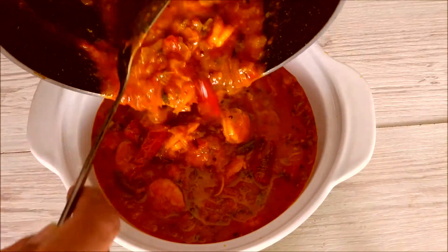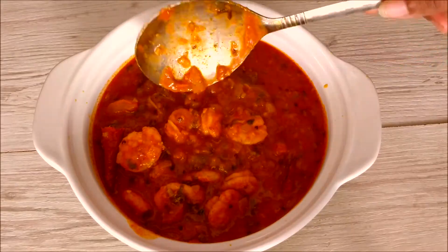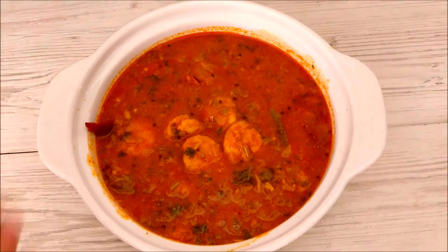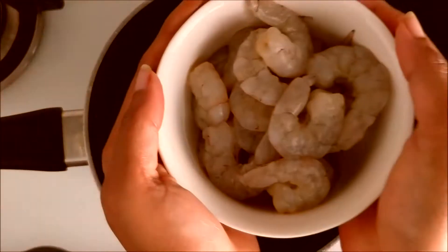Hello friends, today we will see the recipe of making tangy prawns curry — that is Royyala Pulusu or Kulambu. Those who like to have tangy flavor with prawns can enjoy this recipe.